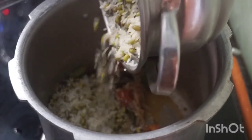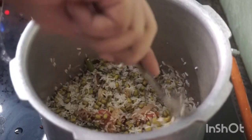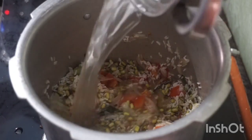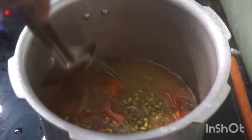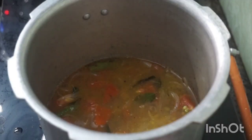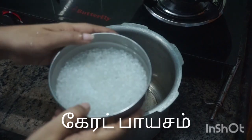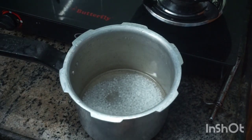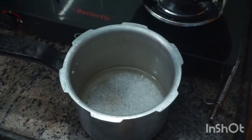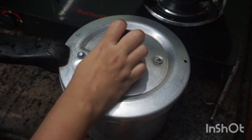Now add 1 spoon of sambar. Mix it up, add 1 cup of water, add salt to taste, and add 3 whistles to the cooker. Now I am ready to use carrot pies. In a cooker I will add 6 cups of water and add some salt.